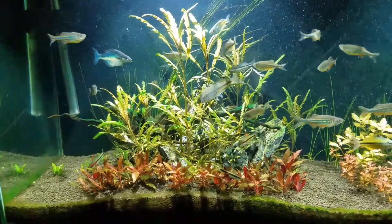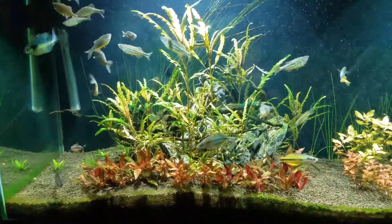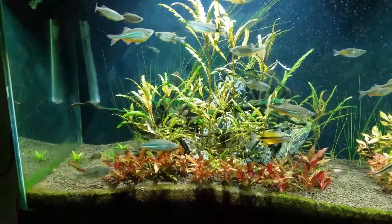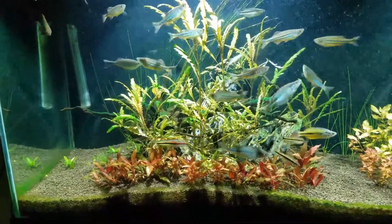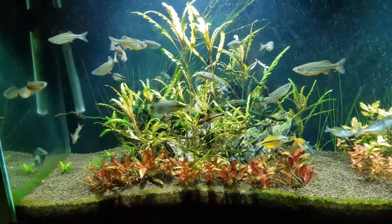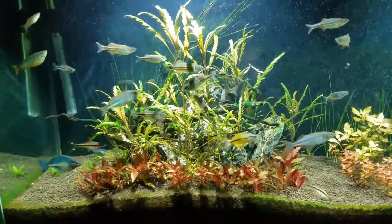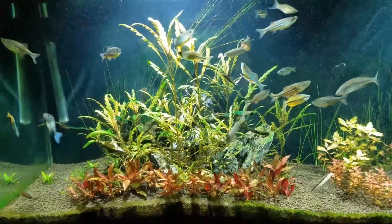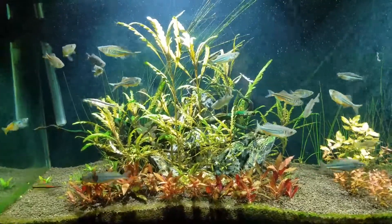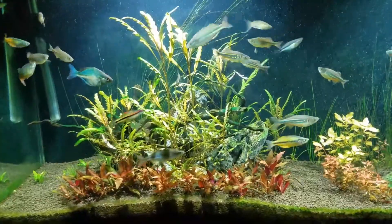If you're interested in getting this kind of plant — it is a beautiful plant, and it was growing really well and thick, it's truly stunning — but you have to dose extra potassium for this plant if you want to be successful in keeping it. That's just my little tip for the day. Fish out.